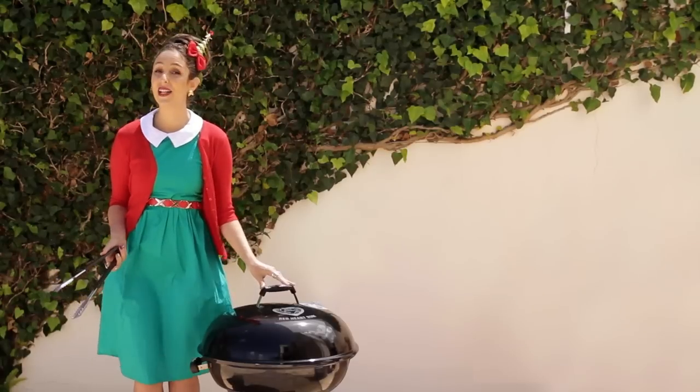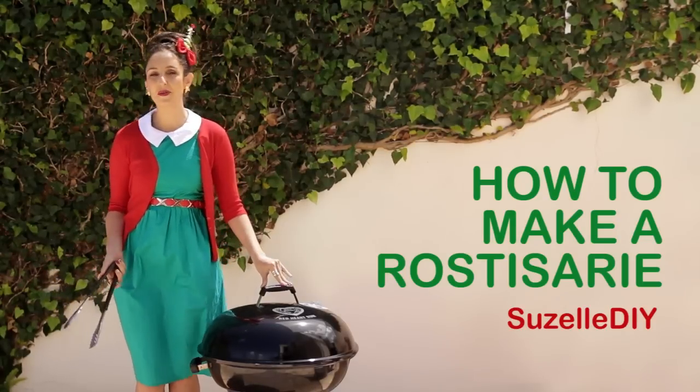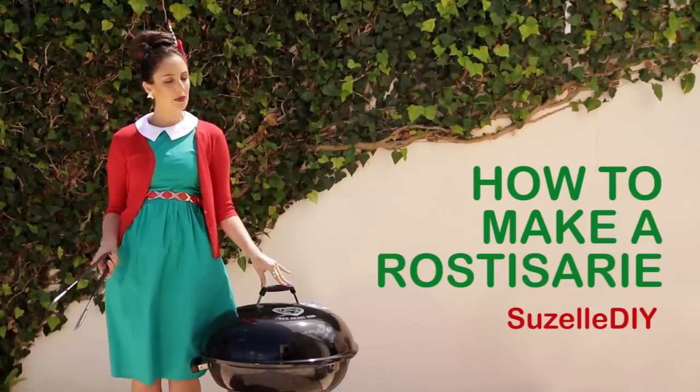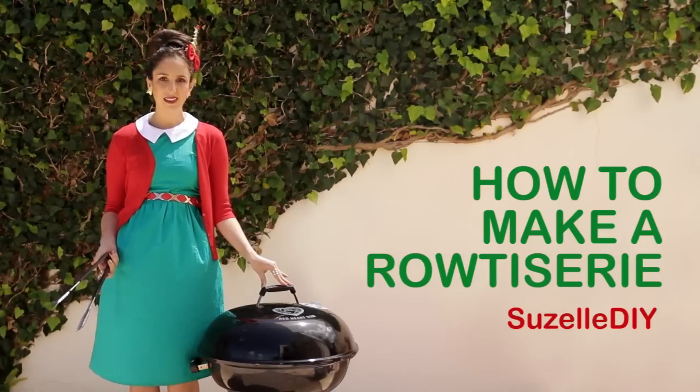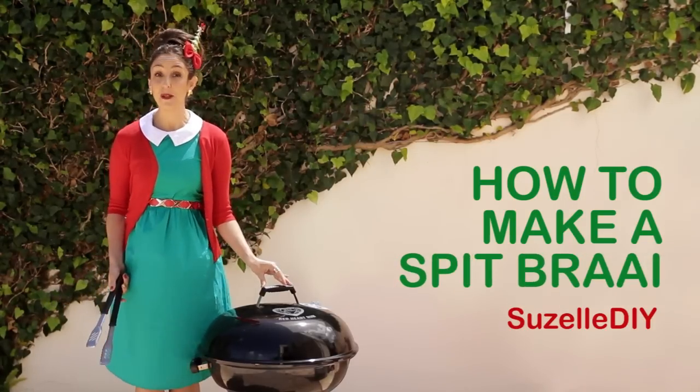Don't you hate it when Christmas is a rush and you have to cook two chickens in no time at all? That is why today's episode is how to make a rotisserie — how to make a spit braai.